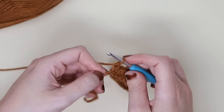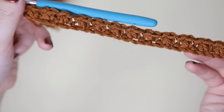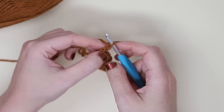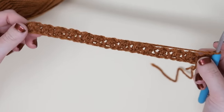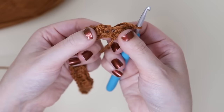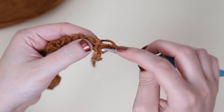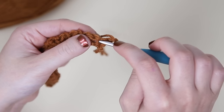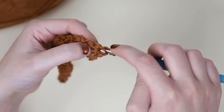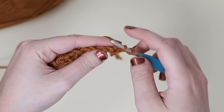Here I am at the end of row one — this is how it should be looking. We are going to chain one. Technically there's only one turning chain, but you'll have two from your last mini bean stitch there. Looking at the beginning of row two, you should see two openings. We're going to go into the one on the right, closest to the mini bean stitch, and work your first mini bean stitch for row two.